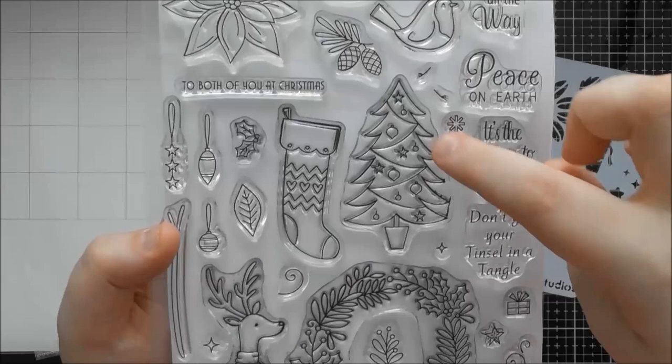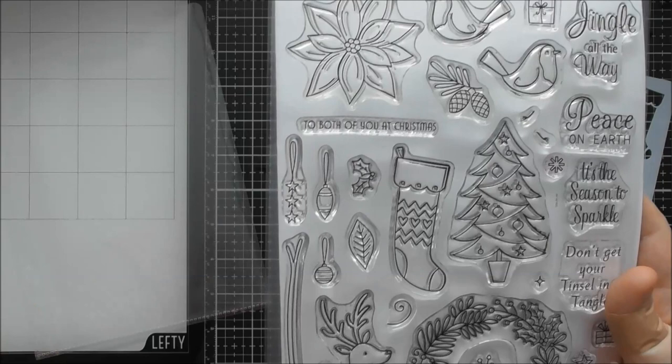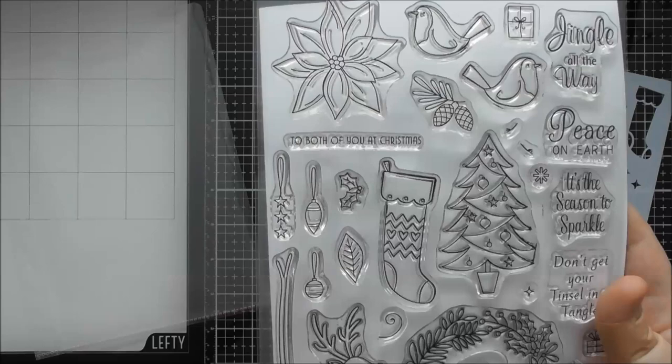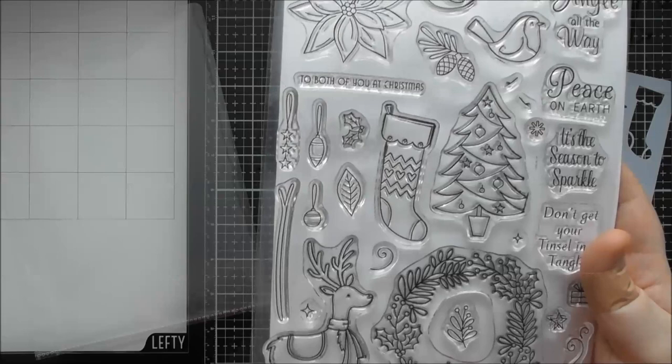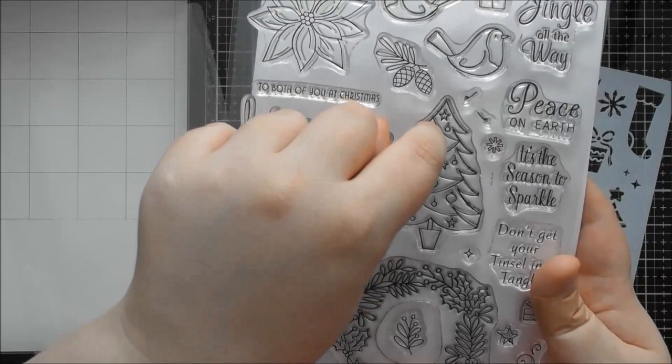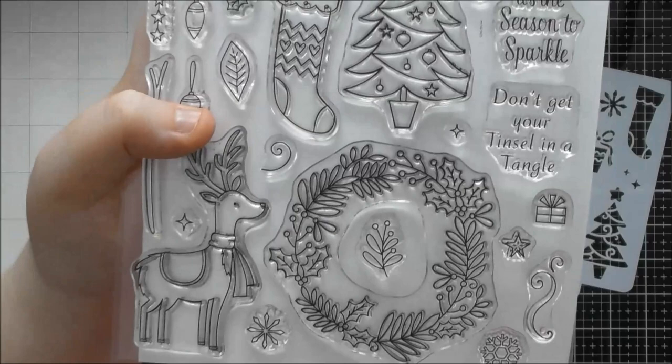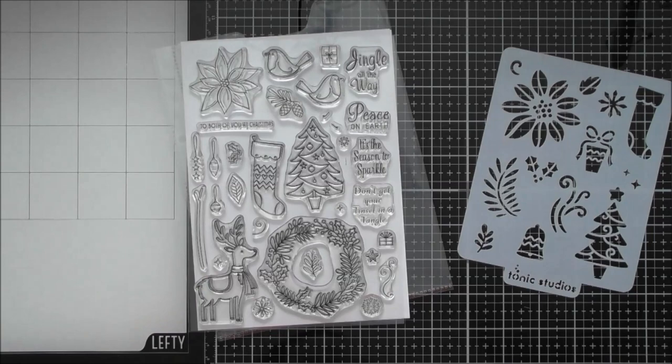The last one I didn't actually end up using, but it's a punny sentiment: 'Don't Get Your Tinsel in a Tangle,' which goes perfectly with the Christmas tree. There's actually Tonic confetti - I think there's been a clear one, a light blue one, possibly a brown one - and you could do a bead of glue on the tree and use that confetti on it to really give that tinsel look to your card, making that sentiment perfect.